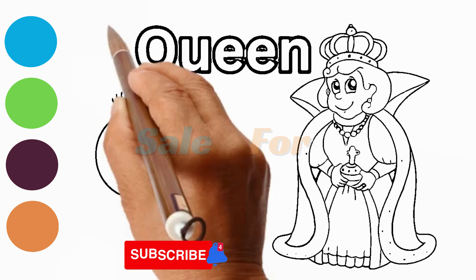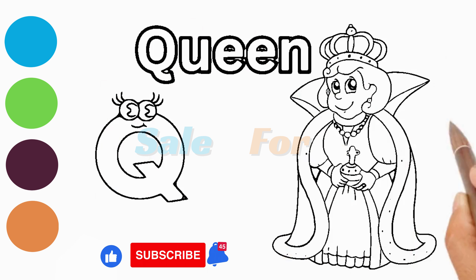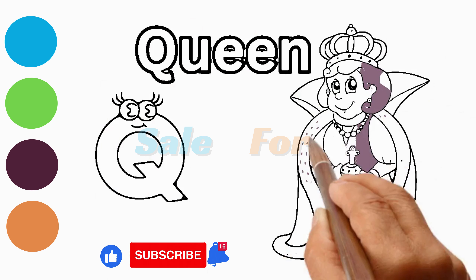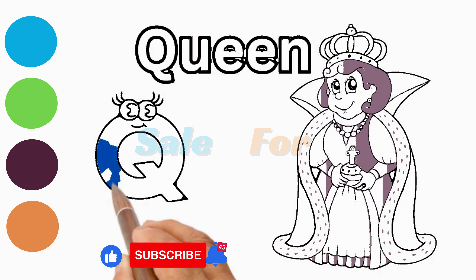Don't forget to give your queen expressive eyes with small circles and a graceful curve for the mouth. Moving on to the body, draw an elegant gown flowing gracefully. Enhance your queen with details like intricate jewelry, a scepter, and any royal embellishments you like.